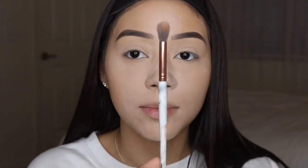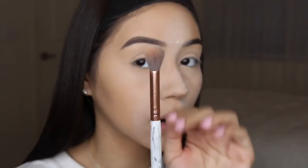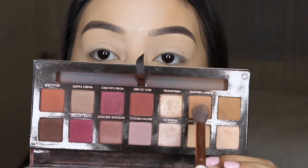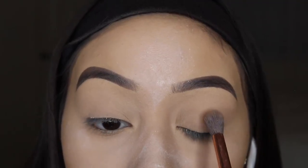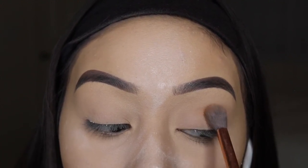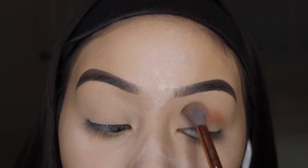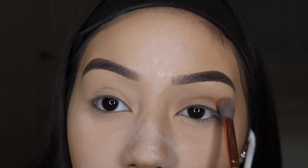I'm going to take this big fluffy brush from BH Cosmetics — this is the number seven brush from their Marble Collection. I'm going to take the shade orange and just dust off my lids, then pop that in my crease and work on blending it out kind of high up. I grabbed a little bit more eyeshadow.